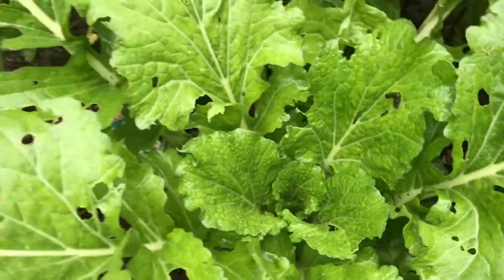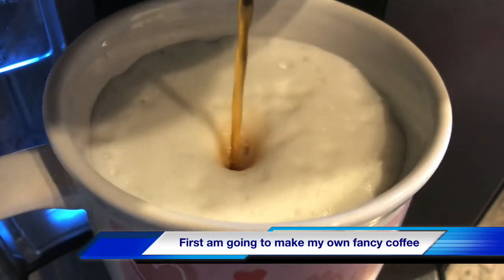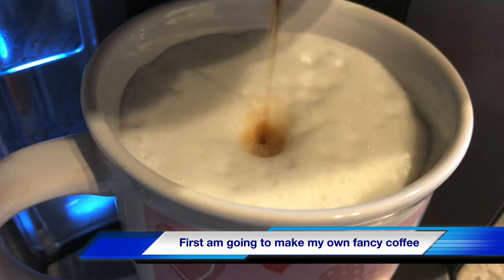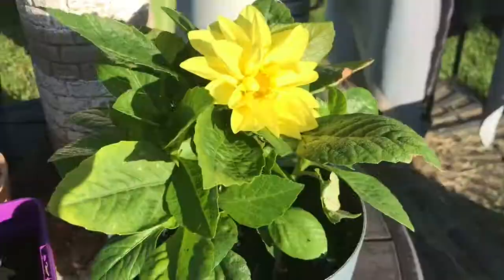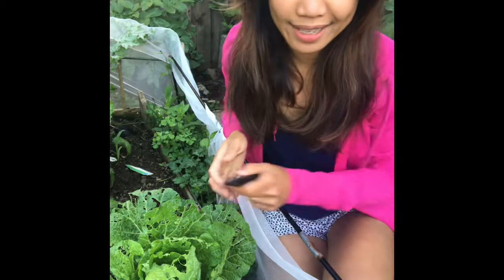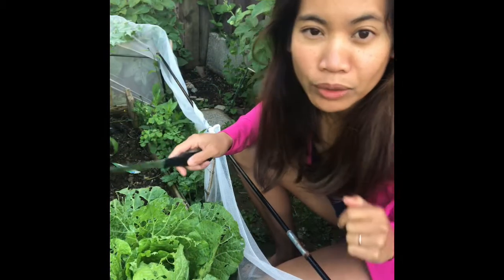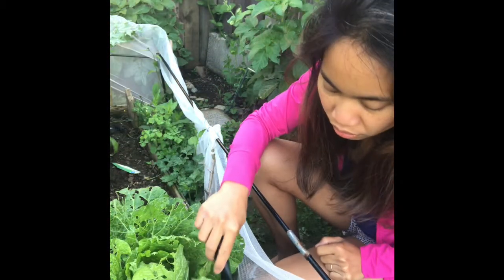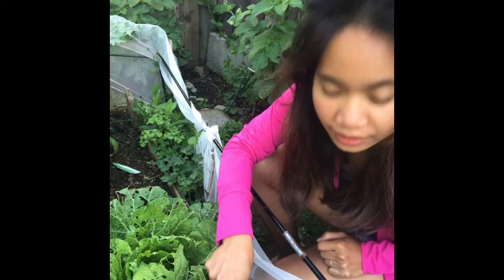I feel so sleepy this morning, so I really needed a cup of coffee before going out. In my garden I've seen these beautiful flowers. I need a cameraman, but my cameraman is inside because he's watching the baby. So I'm going to harvest my king cabbage because the slugs are eating it.